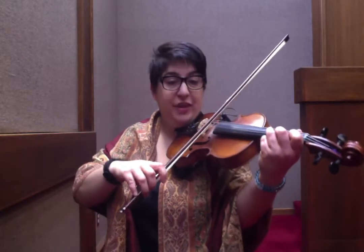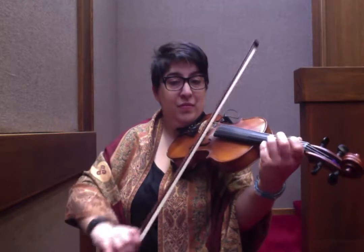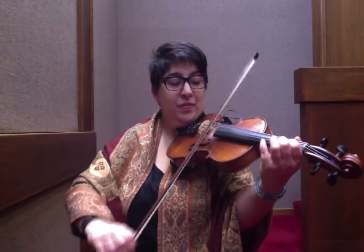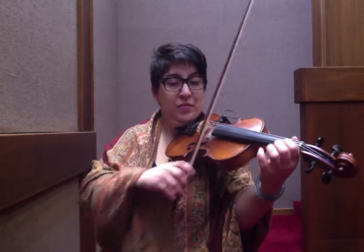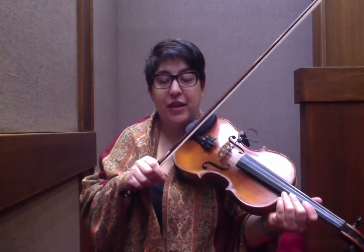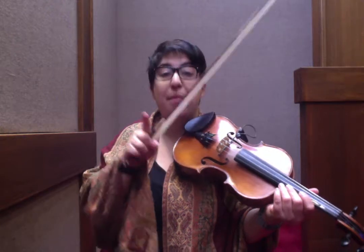So that is it for the A section. I'll play that for you one more time and then we'll go into the B section. If you find anything too fast or want to go back and look at another section, pause, rewind, go back — that's the beauty of the pre-recorded lesson. You can take your time through any of the sections. So here's the B section.